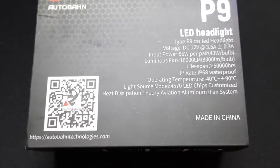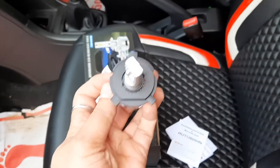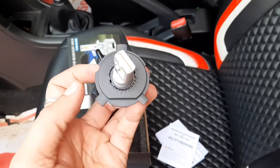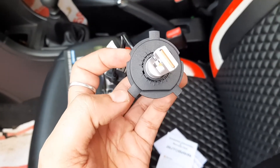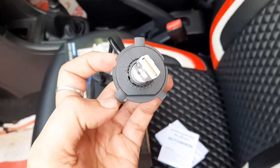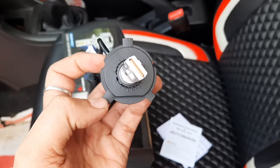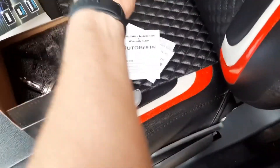I replaced one bulb on the co-driver side. I had to do some workaround because this lug is a bit wider than the other side — I needed to chop off a little on both sides using a knife to equalize them. That's pretty easy. Let's see how the low beam looks.